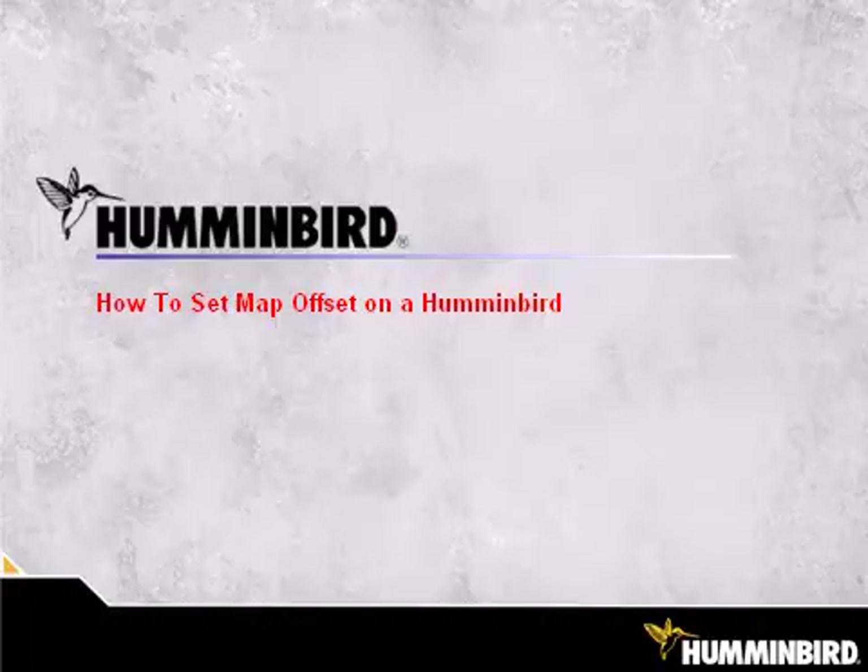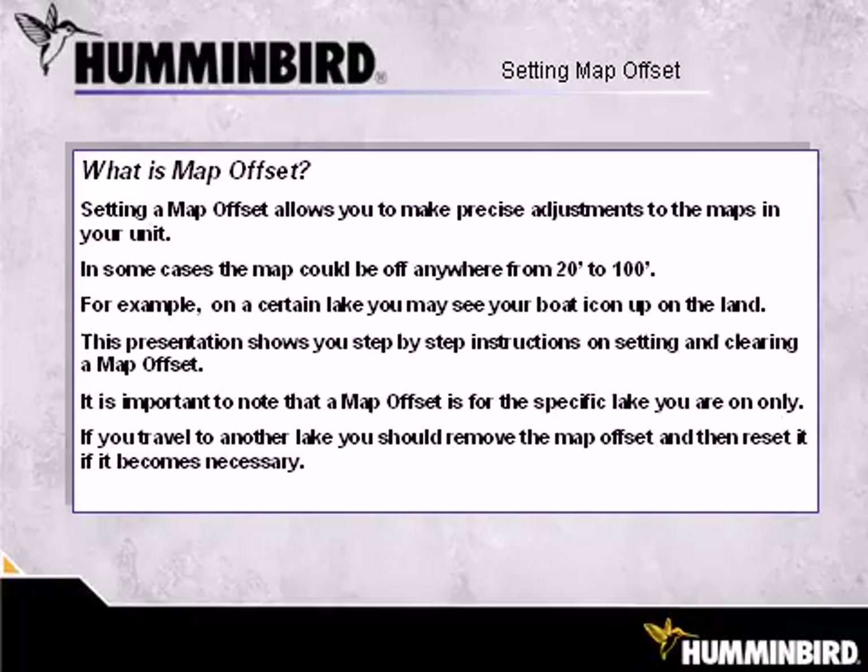How to Set Map Offset on a Humminbird Unit. Setting a Map Offset allows you to make precise adjustments to the maps in your unit. In some cases, the map could be off anywhere from 20 to 100 feet. For example, on a certain lake, you may see your boat icon up on the land. This presentation shows you step-by-step instructions on setting and clearing a map offset.